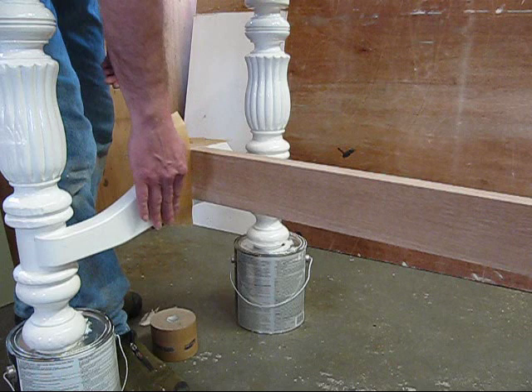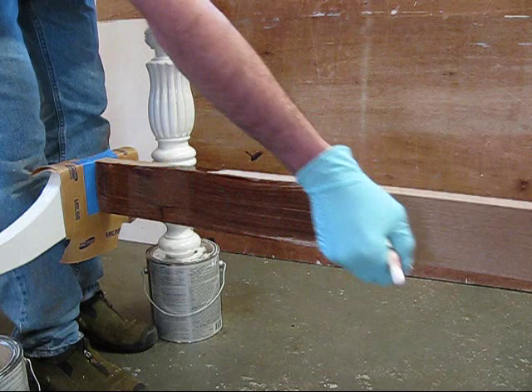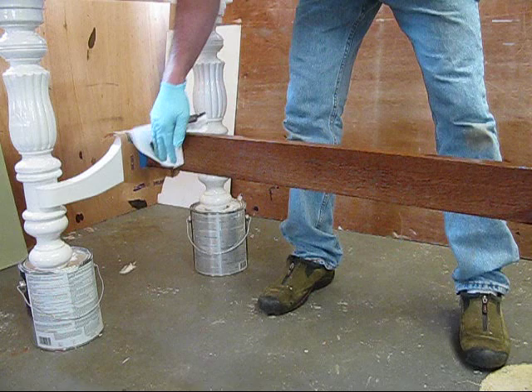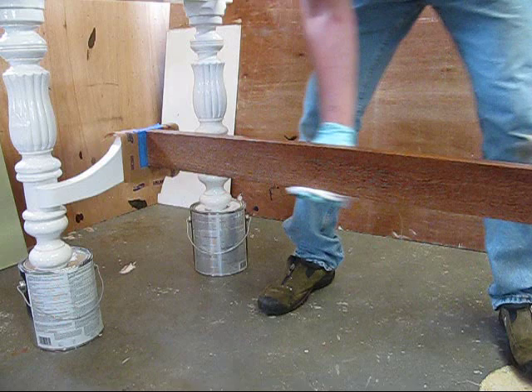This paint is only about 24 hours dry, so it's still setting up. I'll let the stain sit for about 10 minutes and then wipe it off. Once this dries, you can finish it with a clear coat.